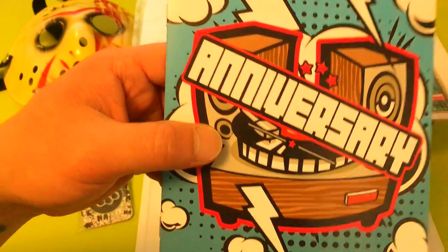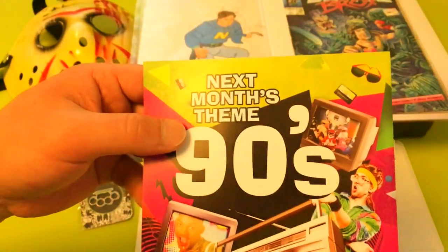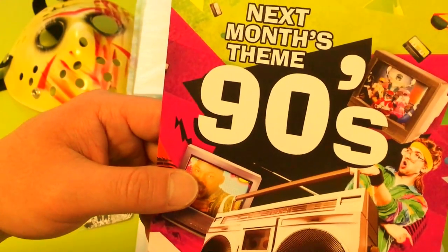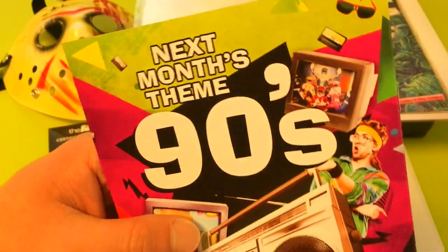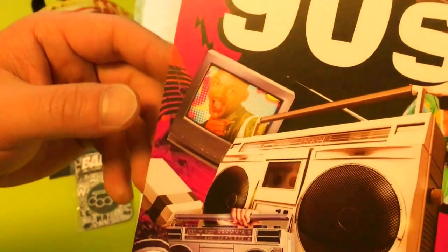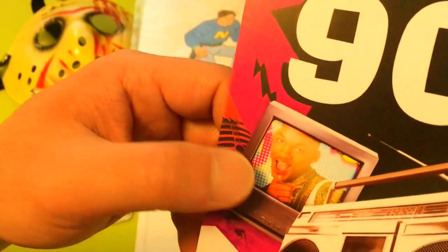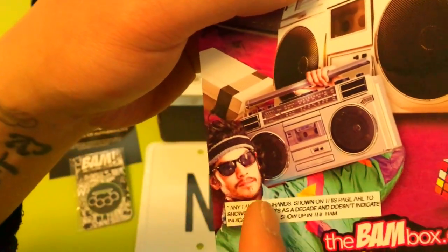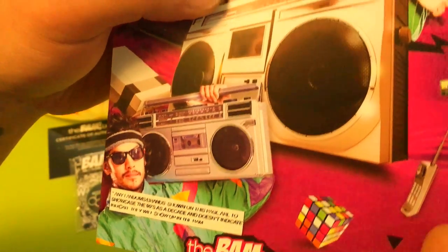Spoiler booklet — January 2017 Anniversary, the BandBox. Next month's theme: the 90s. Honestly, I don't know what to expect. I'm assuming they're probably gonna have something with Power Rangers since the movie is coming out soon. Maybe something with Fresh Prince of Bel-Air, Will Smith, Nintendo system, some boom boxes. We got a Rubik's cube, an old cell phone, a cassette tape.